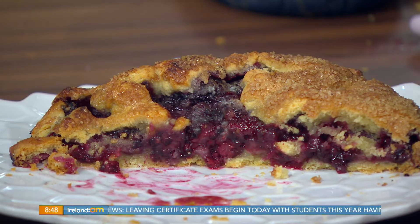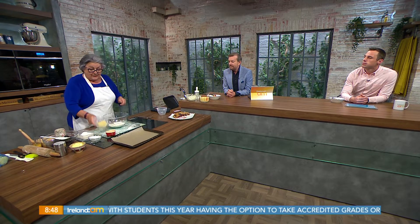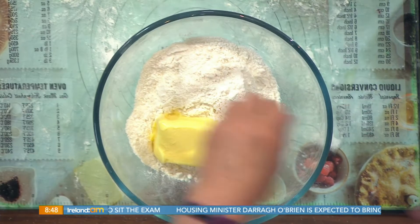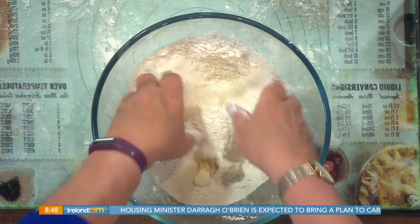Good morning. Very simple. Good morning, gentlemen. Here we have 175 grams — that's six ounces — of cream plain flour. Here I have 125 grams, that's four ounces, of butter or margarine. Butter I'm using today. Pinch of salt. So it's really basic pastry I'm making as a base for the pie.